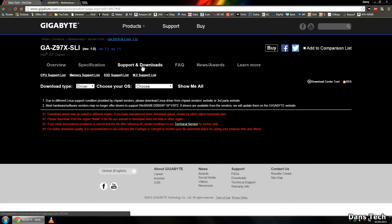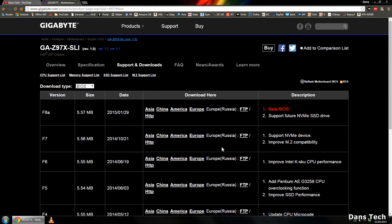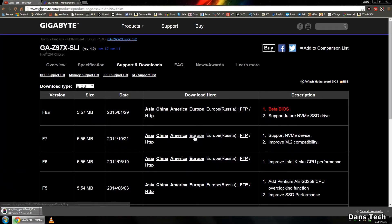Without further ado, let's get into it. First thing is first: go over to the motherboard manufacturer's website. In my case it's Gigabyte, and just go to the support and downloads page. I'm going to be downloading F7. F8 is a beta BIOS, so I would stay away from those as they are typically unfinished.